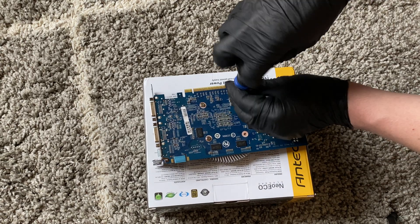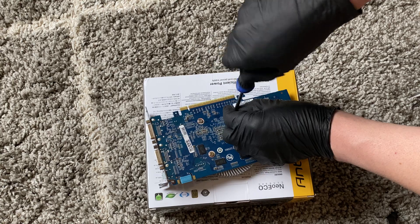I'm just going to go from the back side to remove the screw.